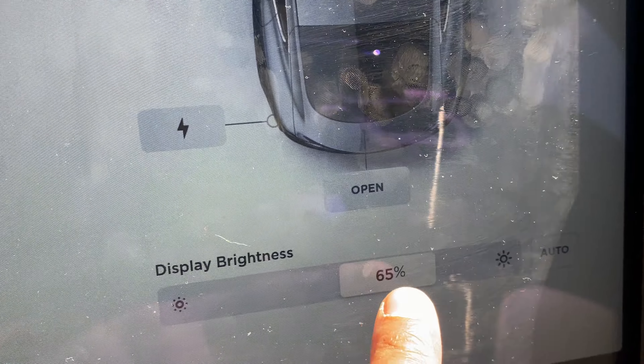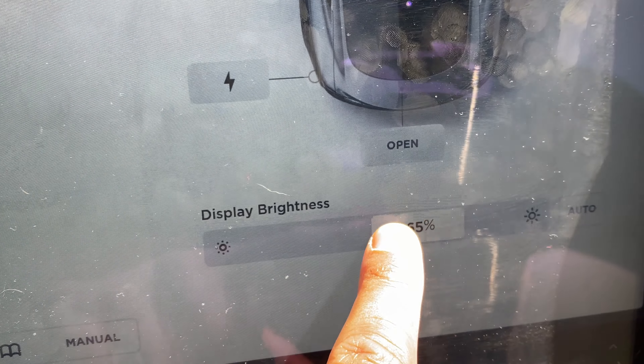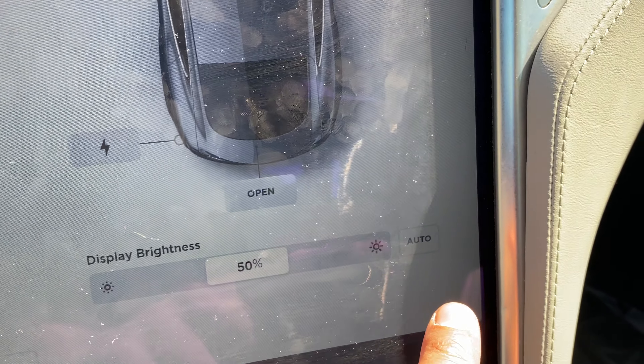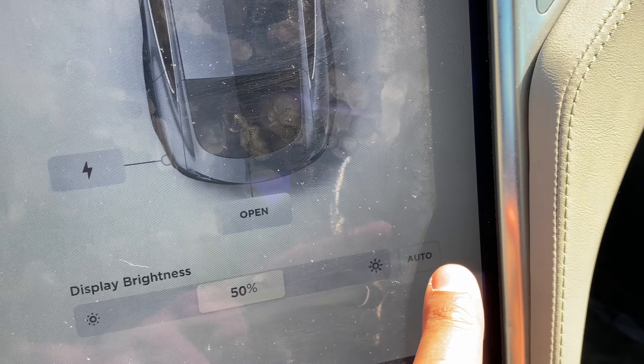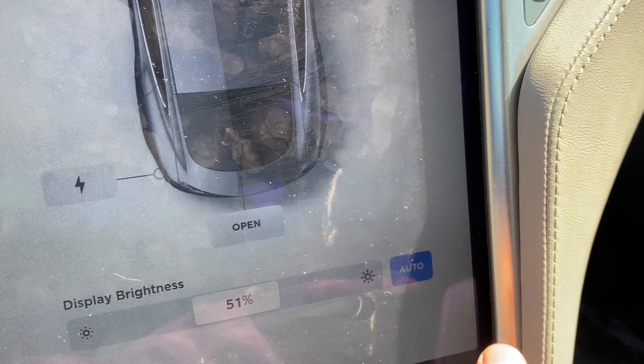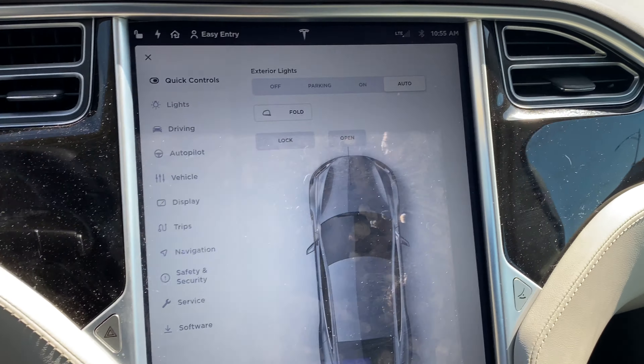I can go down here and adjust the display brightness. I can dim it and it darkens the instrument panel and the display screen, or I can bring it to the right and it brightens. There is also an auto feature which will automatically change the brightness depending on how light it is outside — that's this button right here.